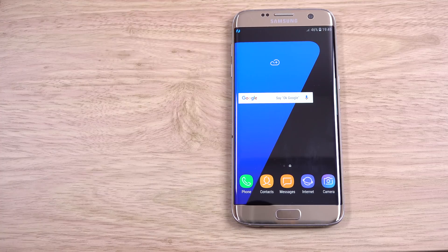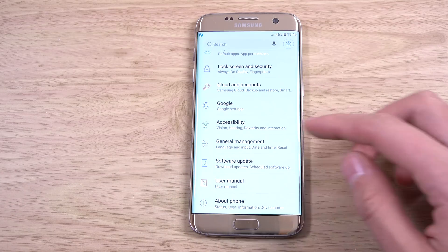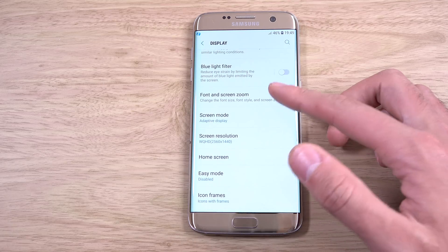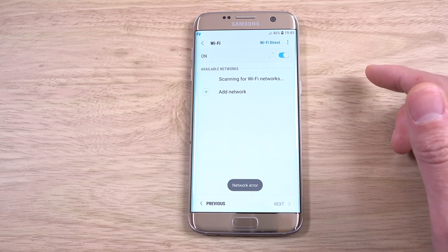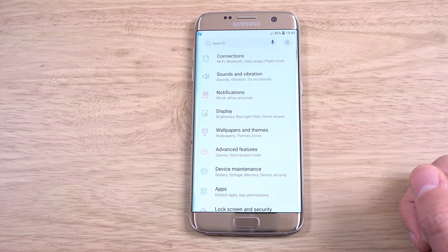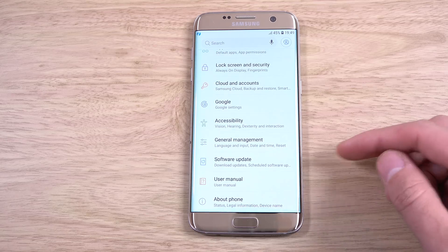Let's have a look in the actual settings and see if there's anything different. You still have the ability to change the screen resolution, which is nice. There's also this button up here which I think is a quick shortcut to the Samsung account. I'm not really sure why anyone needs that — it's kind of duplicating things when you could just use your Google account instead, which would probably be a bit better.